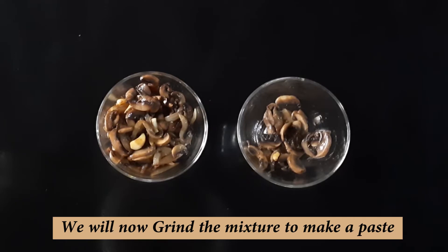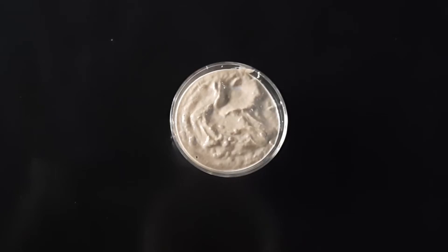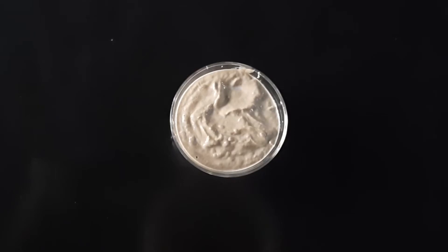What do we do? We have to grind them in a grinder and make a fine paste. We have made the ingredients into a paste. It was thick, so we had to add a little water so that it can become a good paste. You can add water too, but milk gives a better flavor.